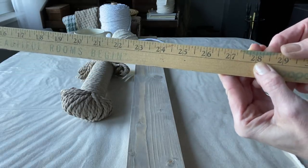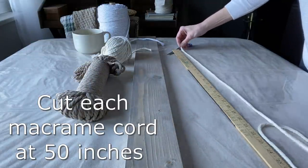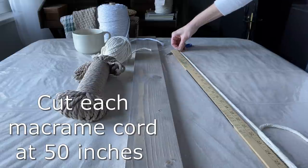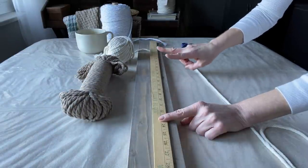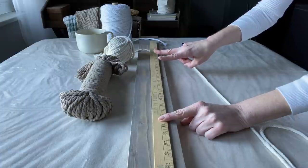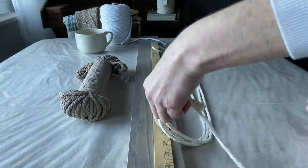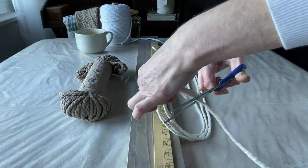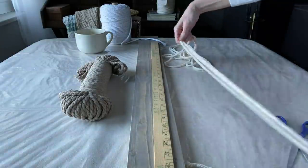In creating this wall art, it's all about the math. I needed to measure out the macrame cord so I could make even cuts, and I also needed to measure out where I'm going to place them on the boards.